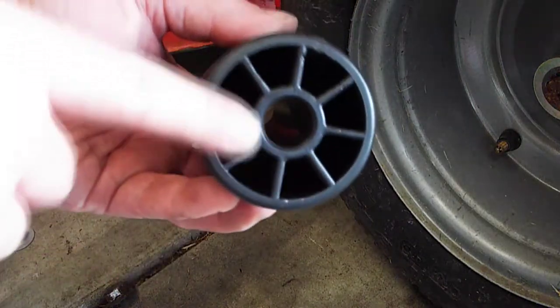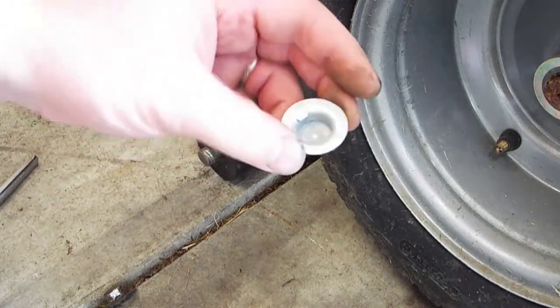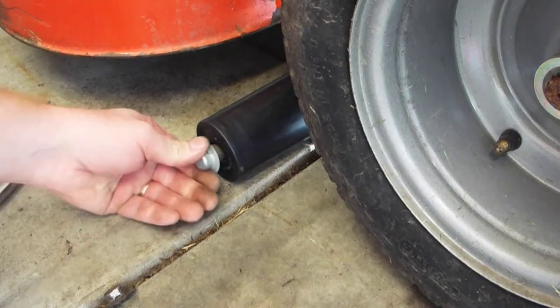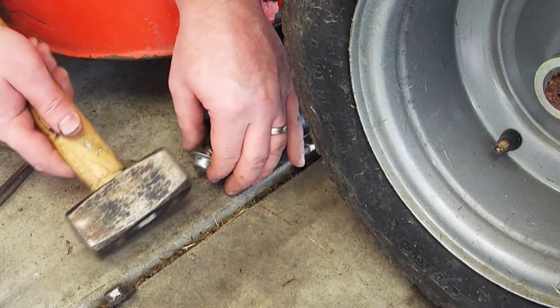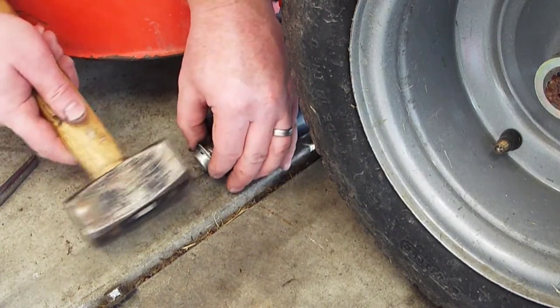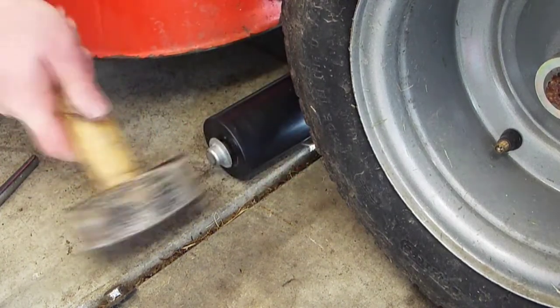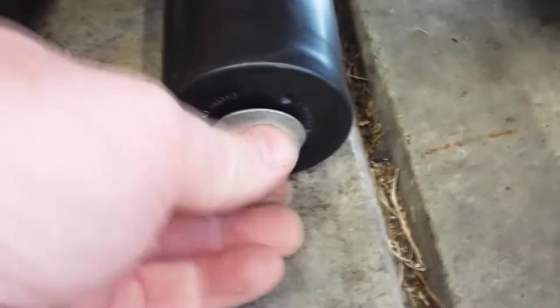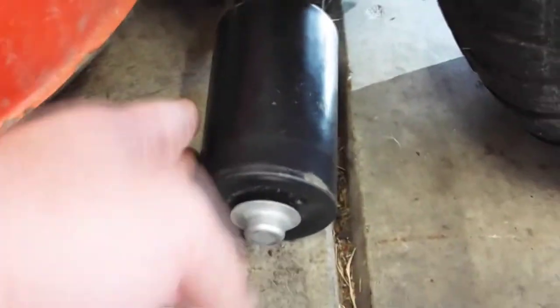Putting the new one on — the open end goes in, the solid end goes out, like that. This is the new push nut here. We'll get a hammer on that. So that is on. I was thinking about putting some grease on that, but I decided not to put any grease in there. These are cheap anyway, so I can always replace it.